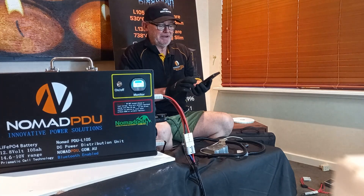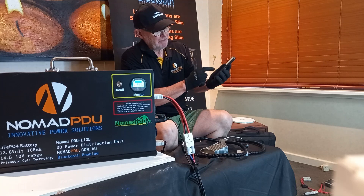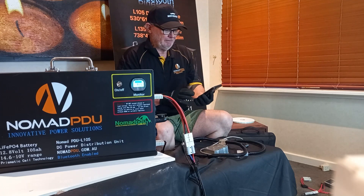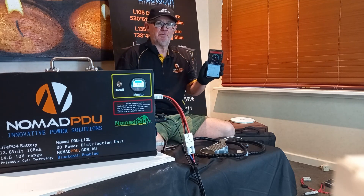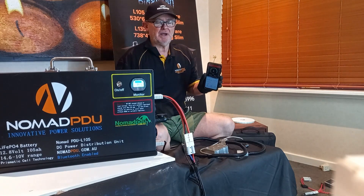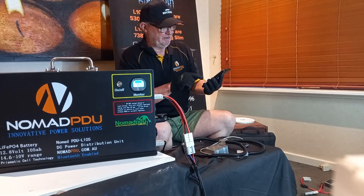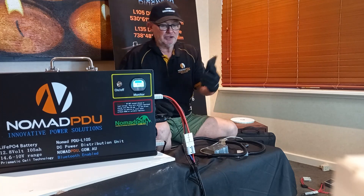In the app there are a number of different parameters you can look at — down to the different strings, the four series cells, which ones are high and low. That's a normal part of its functioning. Mainly you'll use the top screen. It's all locked down because it's set up for parameters specific to the battery. Don't try to change the parameters — they're set for a reason, otherwise we have to reset from the factory. So it's showing minus 5 amps, meaning 5 amps coming out.